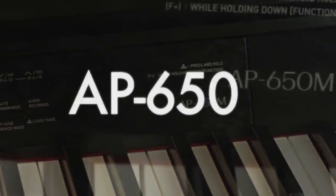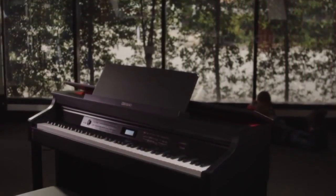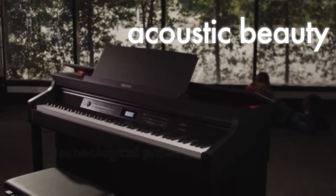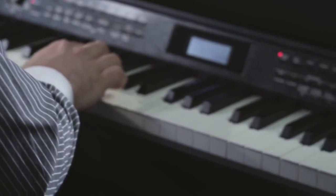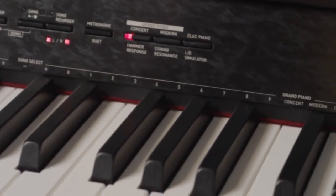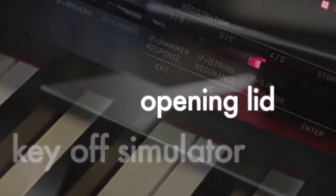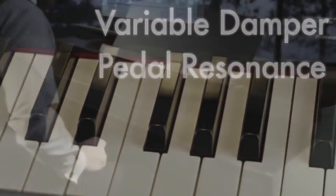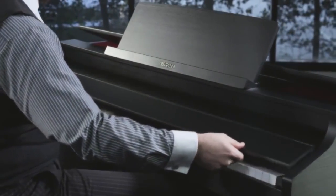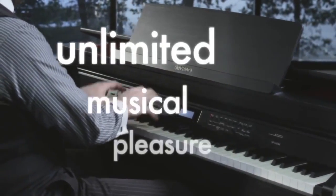The Salviano AP650 is the pinnacle of Casio's digital piano technology, fusing acoustic piano beauty and digital technological prowess. Sophisticated qualities of an acoustic grand piano have been cleverly engineered to include hammer response, key off simulator, an opening lid, string resonance simulator, full variable damper pedal resonance and more. All this delivers a playing experience assuring unlimited musical pleasure.